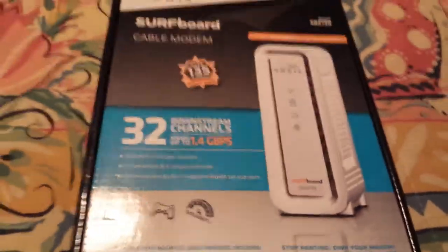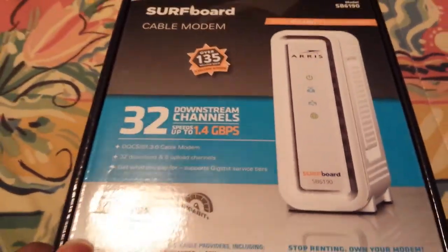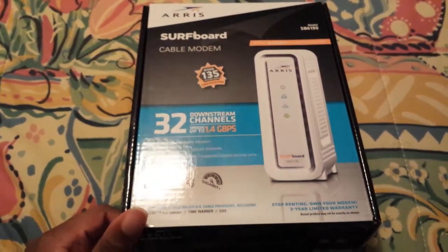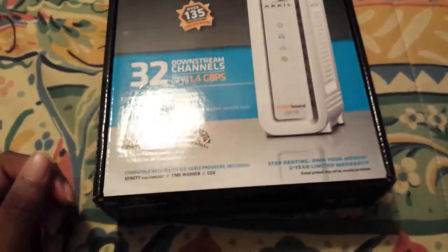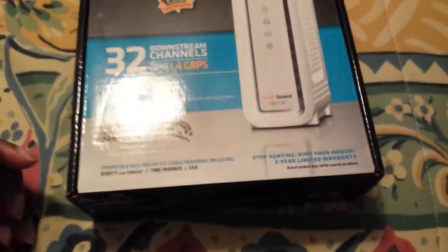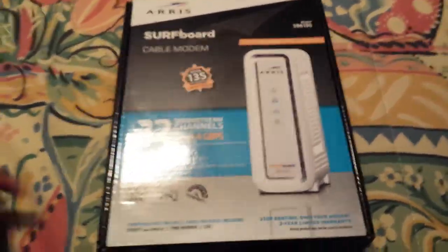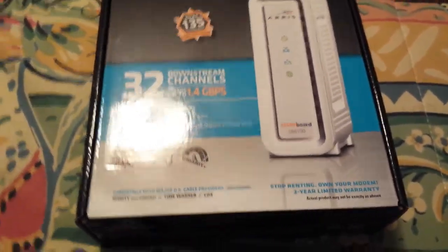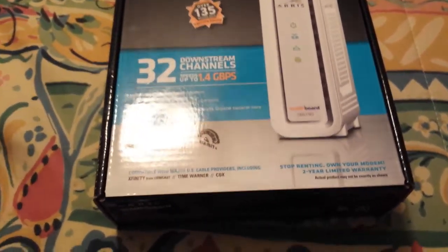Most people don't know this, but they're actually paying. Typically, if you have a cable provider, they make you pay for their modem. So if you have any of their equipment at your house, more than likely you're paying for it as a rental fee. For example, Bright House charges $10 a month for their total package, which is their modem and their router.